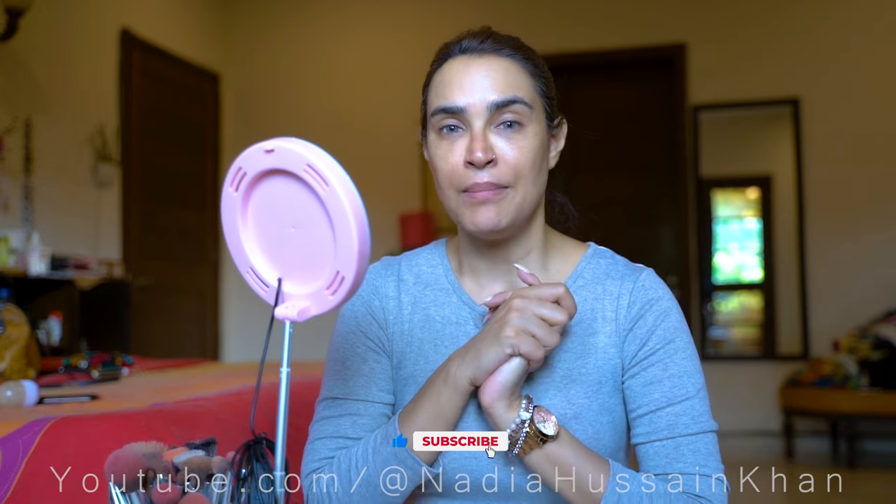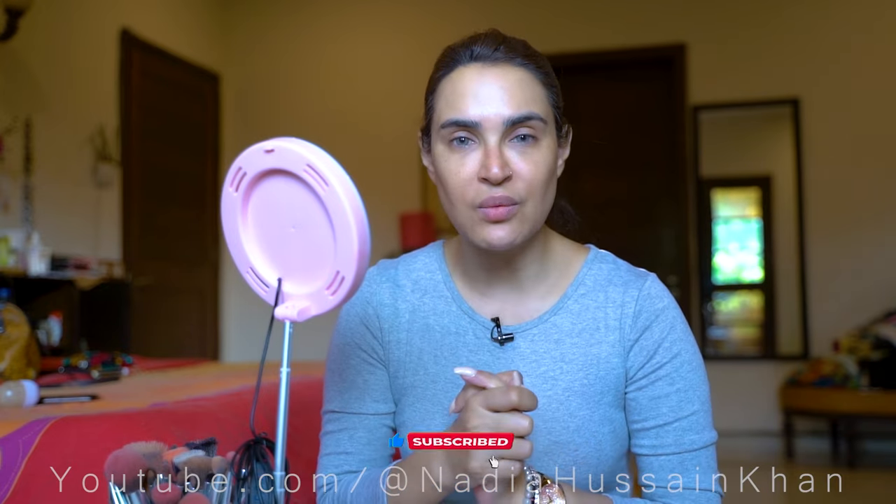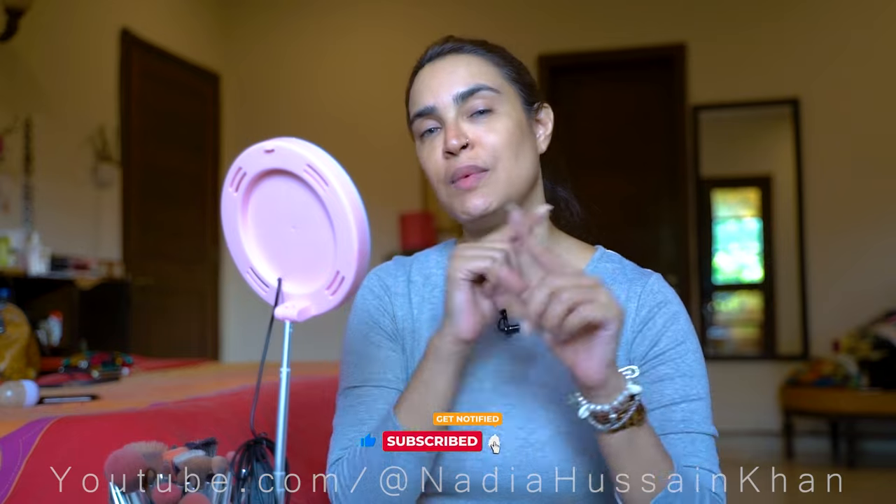Hi guys, assalamu alaykum, this is Nadia Hussein. Welcome to my YouTube channel. Today is a very exciting video because I will share my full makeup tutorial with you and I am going to take you through my entire journey of what I'm doing for makeup. So let's get started.